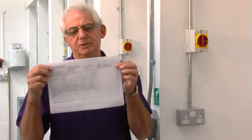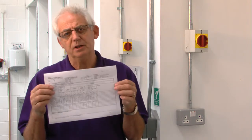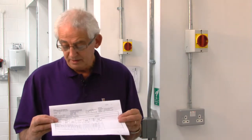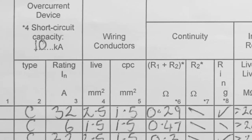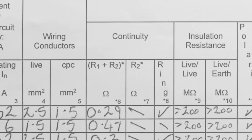Obviously you couldn't carry out a periodic inspection report unless you've got details of the existing installation with past test results. As an example, I'm going to do a ring circuit test on an existing ring. There's no need to start taking it apart, because if we take this top circuit here — it's a ring circuit, 32-amp protective device, wired in 2.5 with a 1.5 — we have an R1 and R2 value of 0.29.